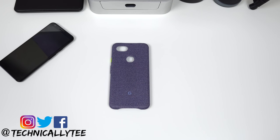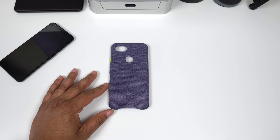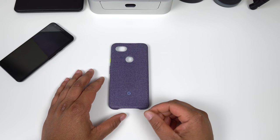Yo, what is going on YouTube? This is technically another Pixel 3a XL video, and today we gotta switch over to the case talk. If you haven't been following the channel, Google did send me out this and a few other items for free to review on the channel, so a huge shout out to Google for that.